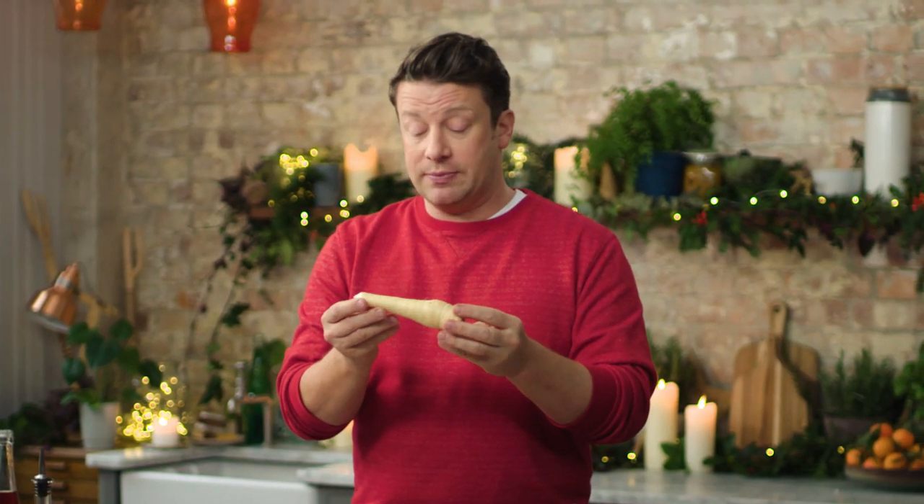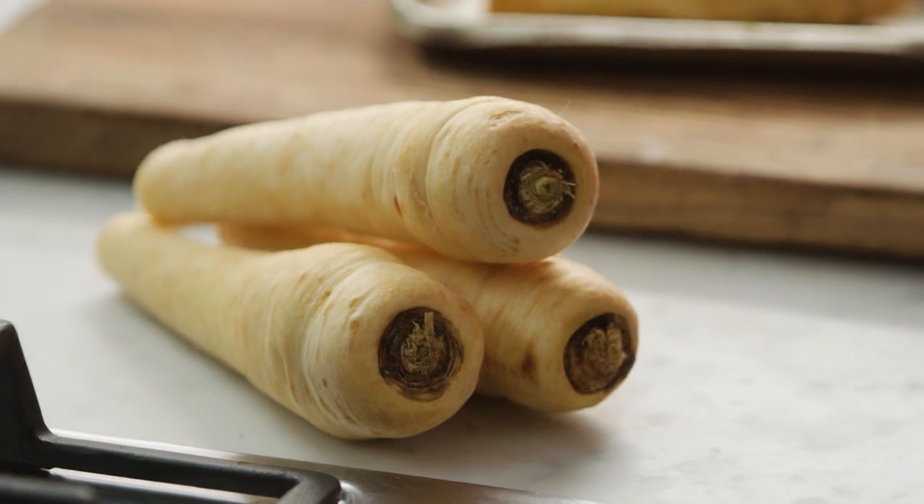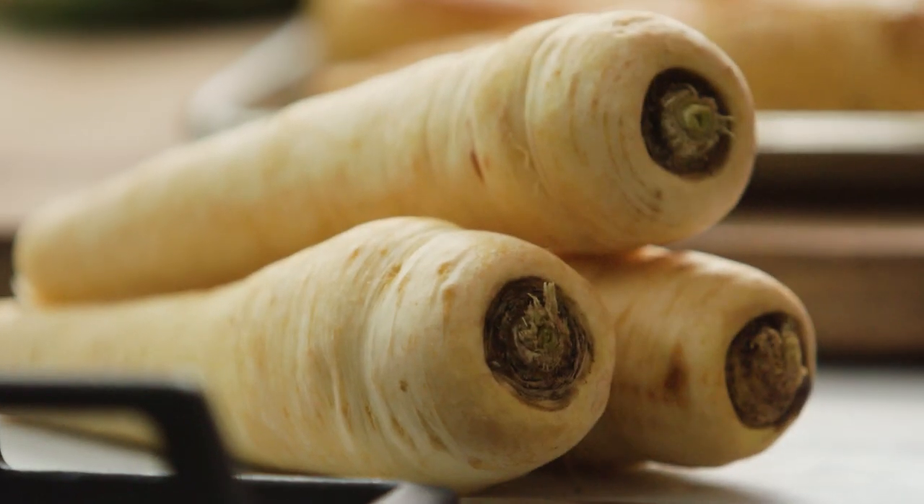Do not peel the parsnips. Just give them a little wash, parboil them in salted boiling water for five minutes. Then simply toss them in a little butter or olive oil, salt and pepper, and then put them in the oven for about 45 minutes at 180 degrees Celsius.